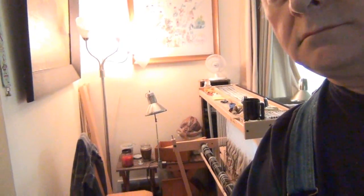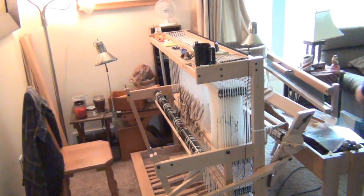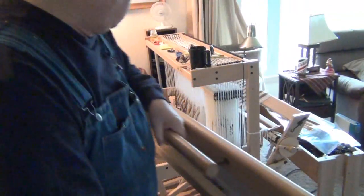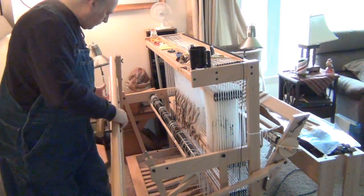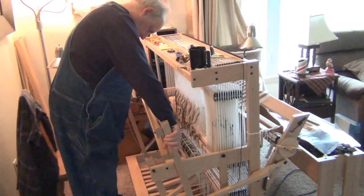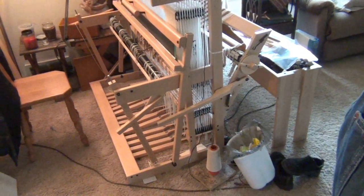The light in here is atrocious, I don't know why but it is. Anyways, I'll start to put the beater bar back onto the loom and show you how that works. Well, that was more work than it should have been. There we are — it's on.